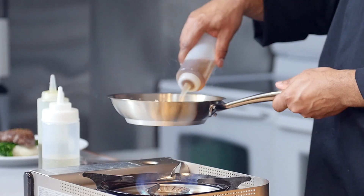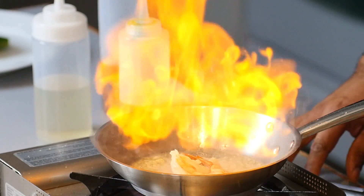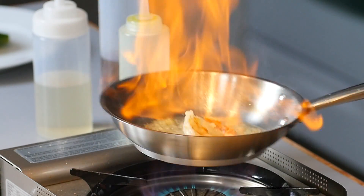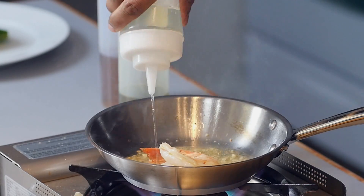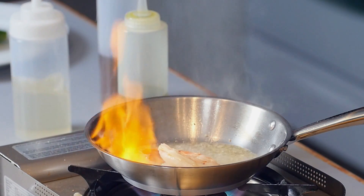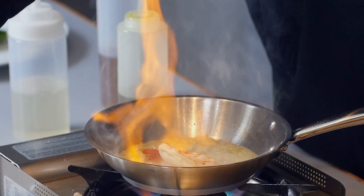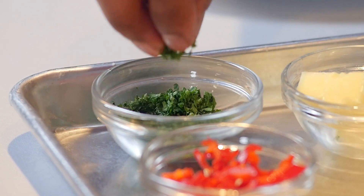Now let's flambé with a little bit of cognac. Deglaze with a little bit of white wine. Oh, this is smelling awesome. A little bit of fresh chilies in there, and of course a little bit of fresh parsley.